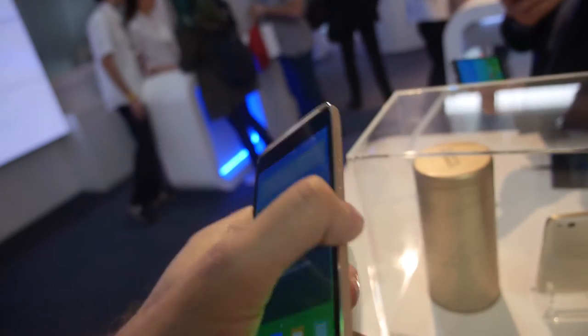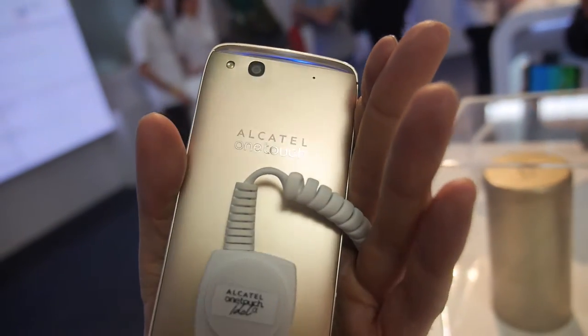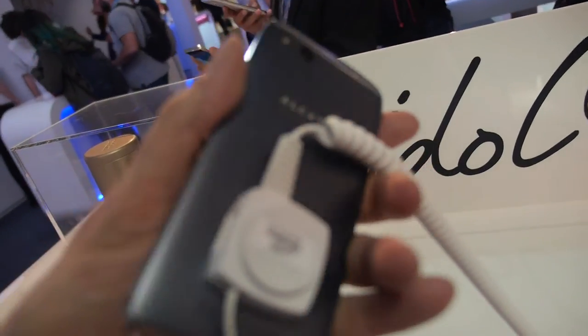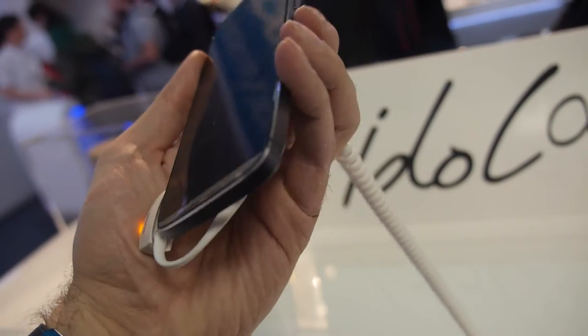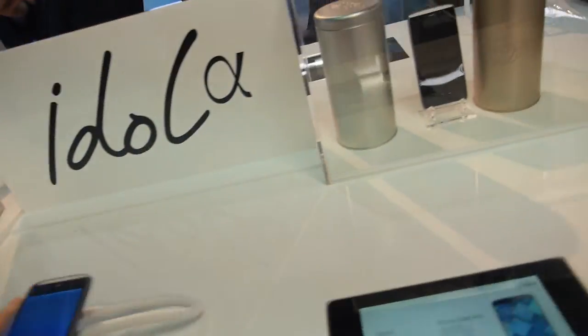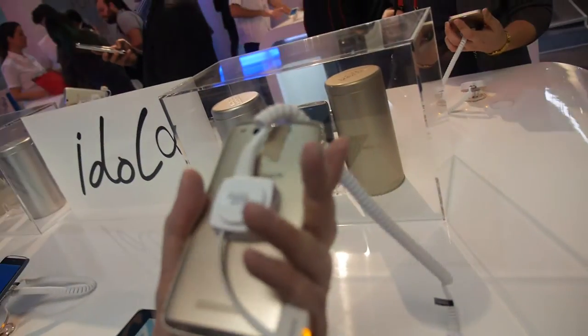This is a nice looking phone — Alcatel OneTouch. Cool color. And there's another color, which is also cool, I think. Also looks very nice. Right here, and there might even be another one, but that's the same again.